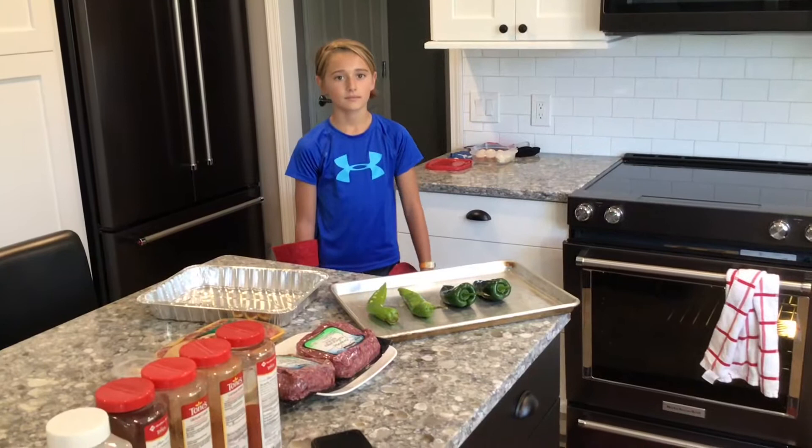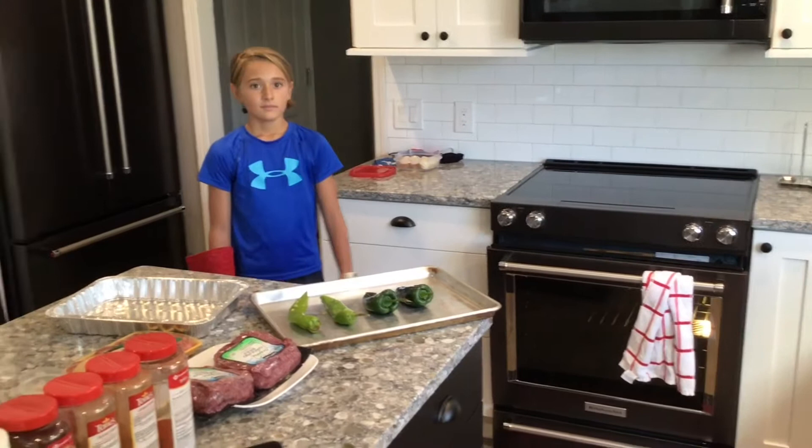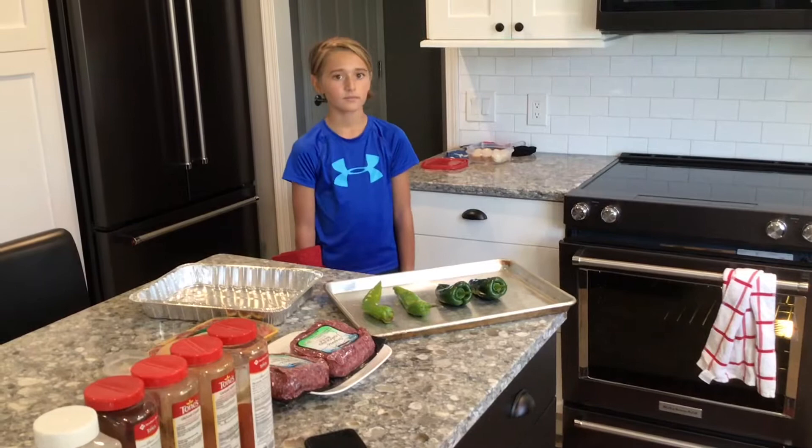One of the first things we're going to work on is roasting some poblano and some Anaheim chilies from the store. I like roasting these in the oven — I have it set to broil at about 500 degrees. We're only going to put these in there for about 20 minutes and we'll rotate them with a pair of tongs every five minutes until we get about 75% of the outside blackened. Alana is going to get these loaded into the oven.